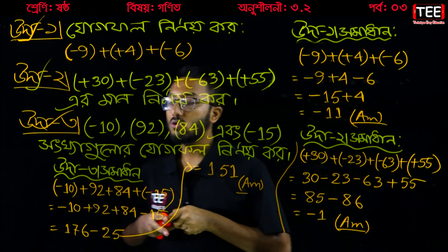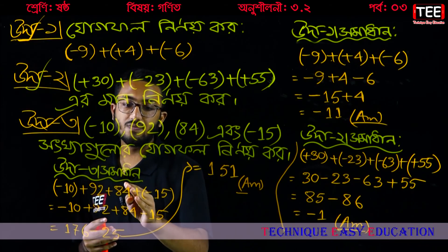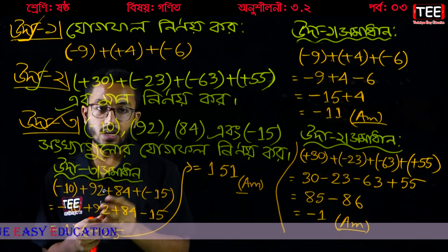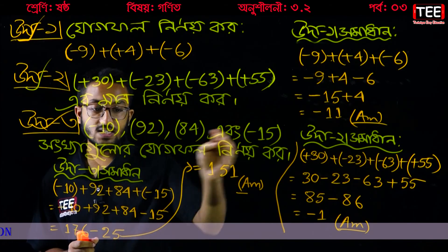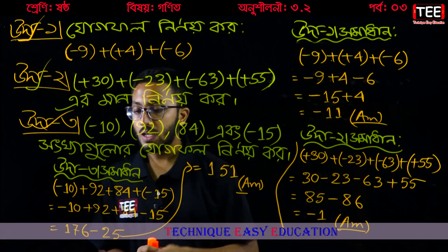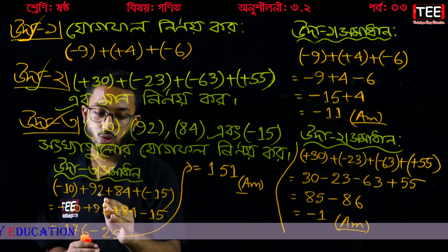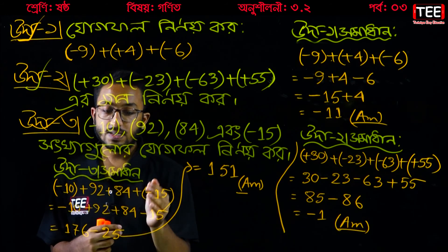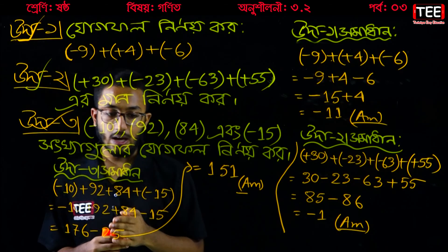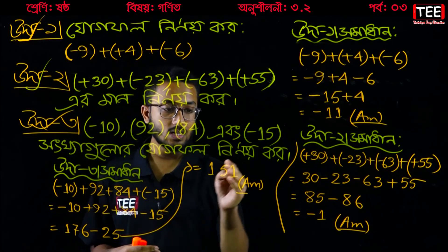We write down: minus 10, plus 92, plus 84, plus minus 15. Then minus 10 plus 92 plus 84 minus 15. On the next page: 92 plus 84 plus 6 plus 8 plus 17 equals 176. Minus 6 plus 9 plus 8 plus 15 plus 25 gives minus 24, plus 25, minus 25. The result is 1.